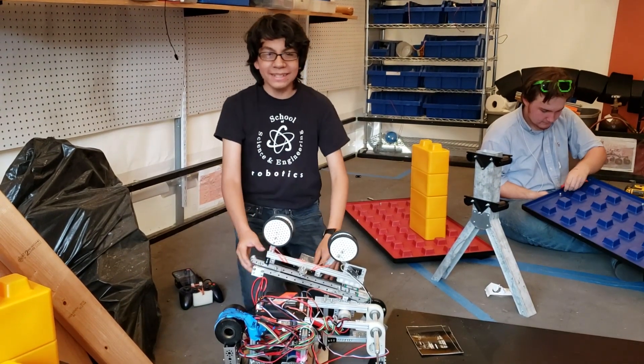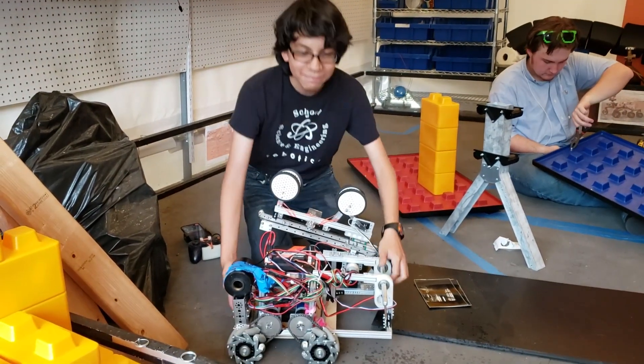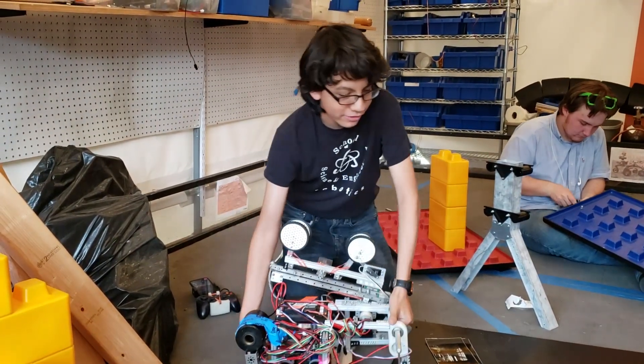Hi, this is Jose from IronRain Team 6032, and this is our robot — a two to three day build. In total it was 24 hours over the course of three days, mostly spent on the first two.